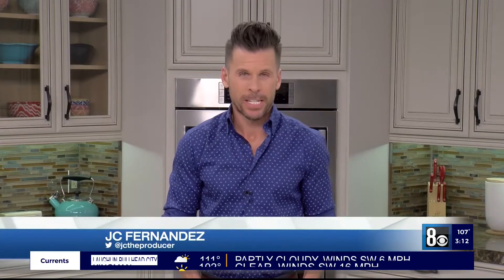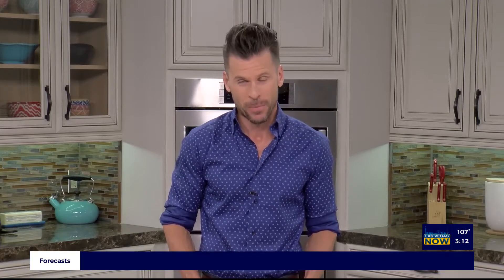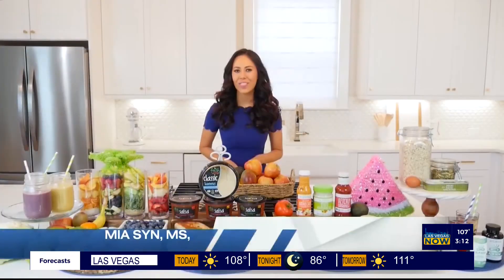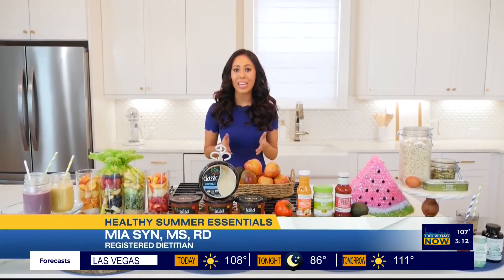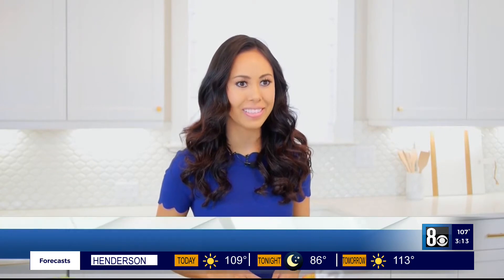Thank you, Mercedes. Registered dietician Mia Sin shares essentials to make this summer your healthiest yet, including five-minute meals, blender-free smoothies, and an easy way to upgrade the nutrition of your backyard barbecue. Hey, Las Vegas! Summer is here and I have the healthy essentials you need to kick off the season, starting with a nutritious breakfast that will help you stay cool.